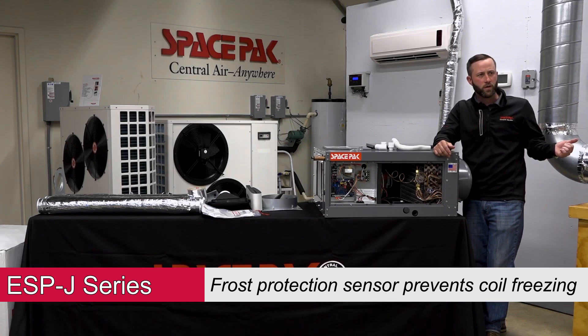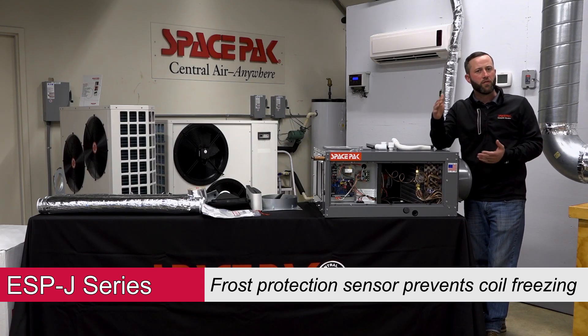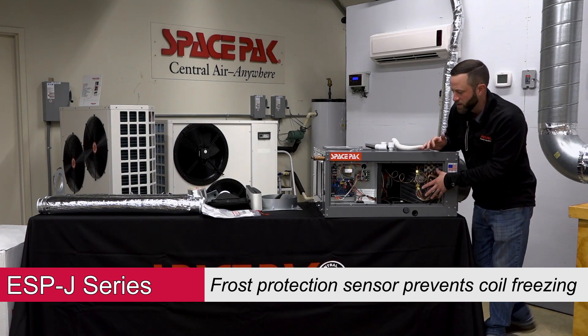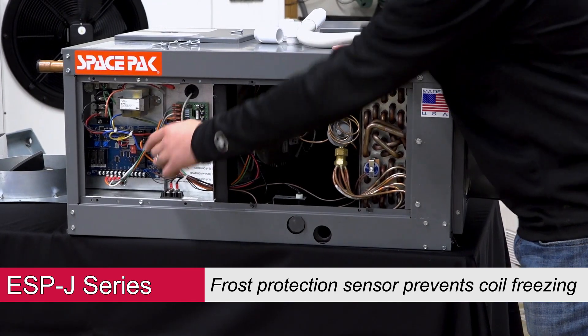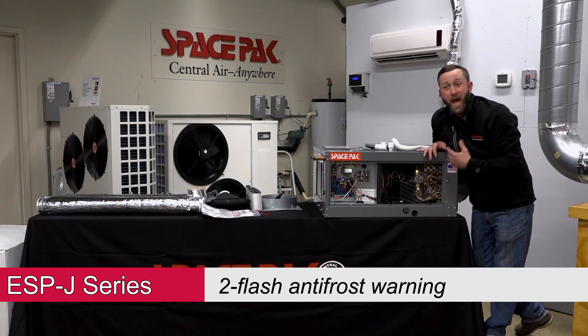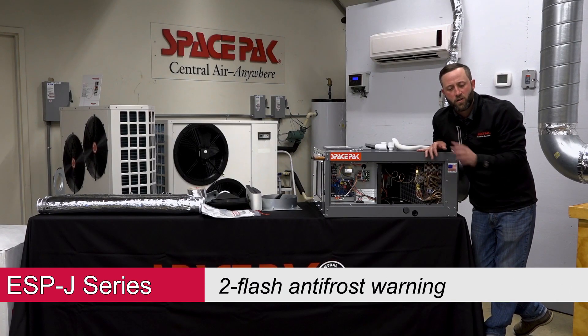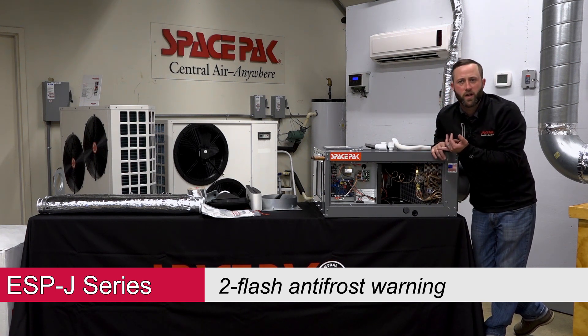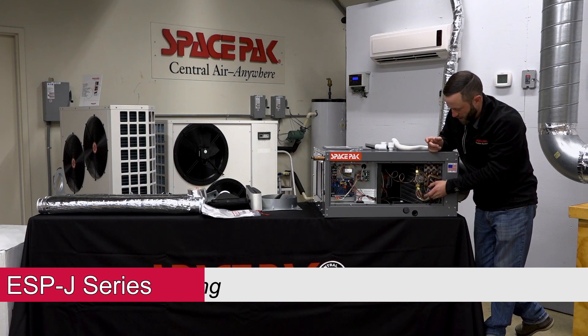When the coil hits 34 degrees, it's going to cycle off the condenser until the coil gets back up to about 38 degrees, and then kick the condenser back on. When it does that, you'll get a 2-flash on the main control board — 2 blinking lights — which means you had an anti-frost event. It's not a hard lockout, just letting you know it happened. If it does happen, check your airflow settings or possibly your refrigerant charge.